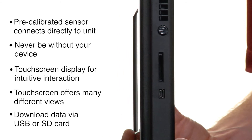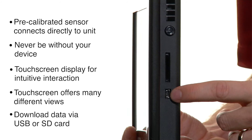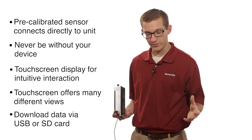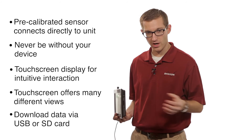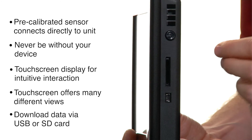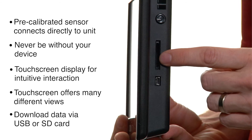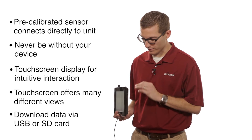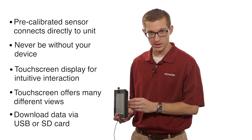There are two ways to download this unit. The first way is with a mini USB cable — just connect the unit to your computer, and you can transfer all the data from the instrument back to your computer. Or you can use an SD card like you would in a digital camera. You just slide that SD card right into the slot right here, hit menu download, and all that information transfers from the instrument to your SD card.